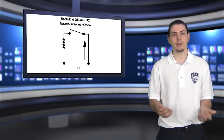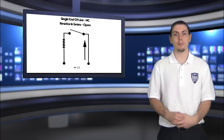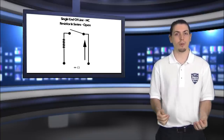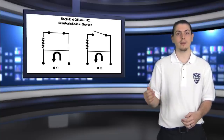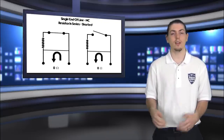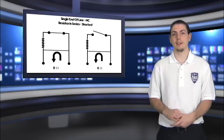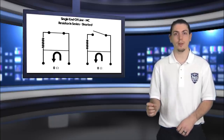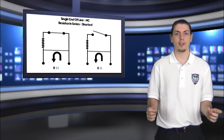When it's open, it shows infinite ohms. Now if there's a short anywhere along the wiring, the current travels to that short and back to the panel without going through the resistor, so it shows zero ohms. Now the panel can tell the difference between that short at zero ohms and a normally closed state at 5.6K ohms.